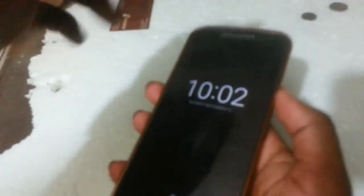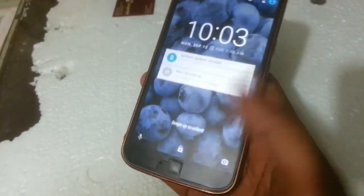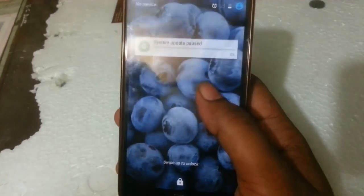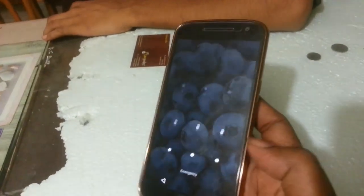Hey guys, welcome back to our Techies. This is a Moto G4 in my hand. The fingerprint sensor is not working — the sensor itself is completely working, but after locking the device it's not unlocking.